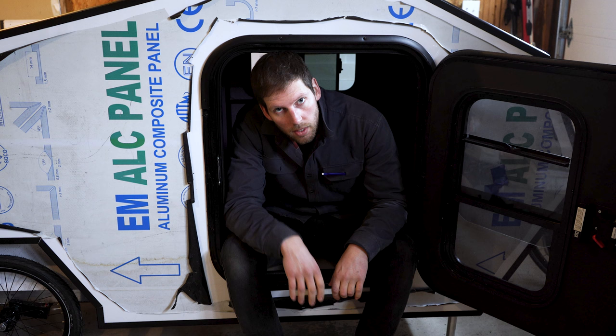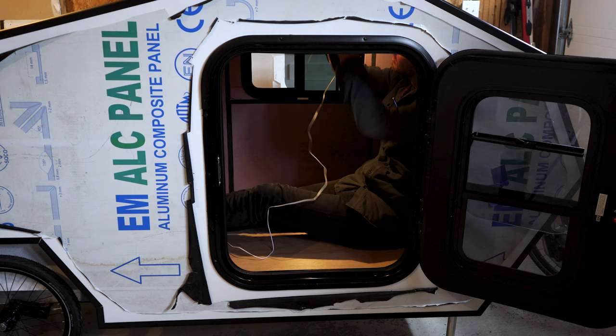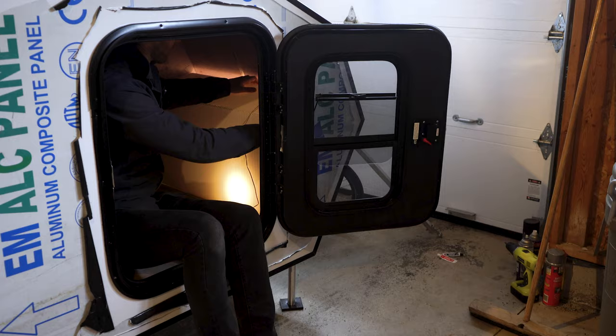I'm trying to decide where to put the pot lights. If I put one in the back I can angle it like a reading light. I don't want it just glaring right into my eyes. Right now the light's close to the panel, but once it's recessed back into the foam I think it's going to be quite a mood light — oh yeah, it's awesome!